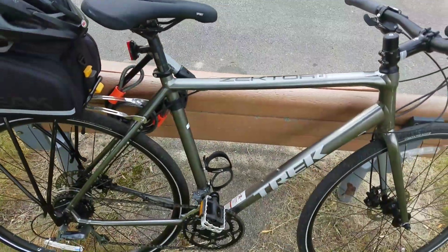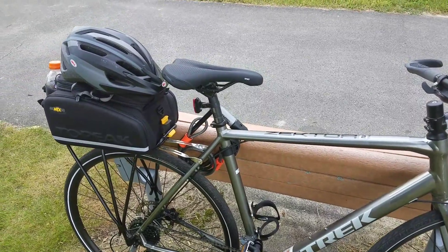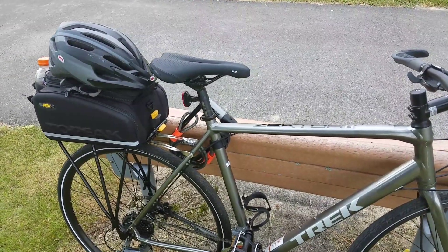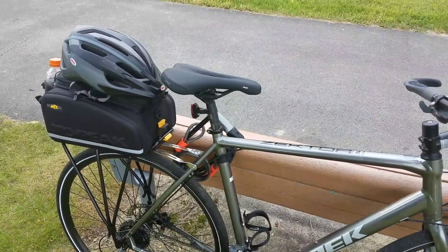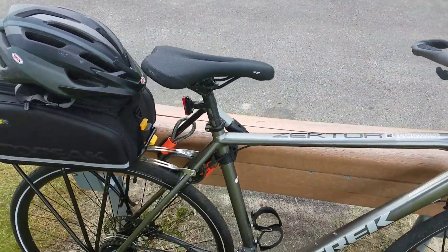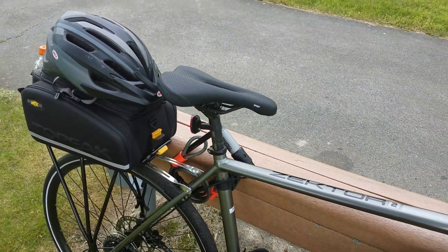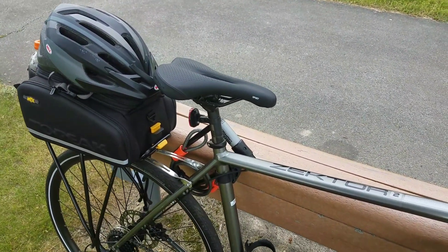In terms of the seat, it's something I'm definitely going to replace. The commenters and reviewers are pretty much right — it definitely does make your butt hurt, so I think I will change that out.